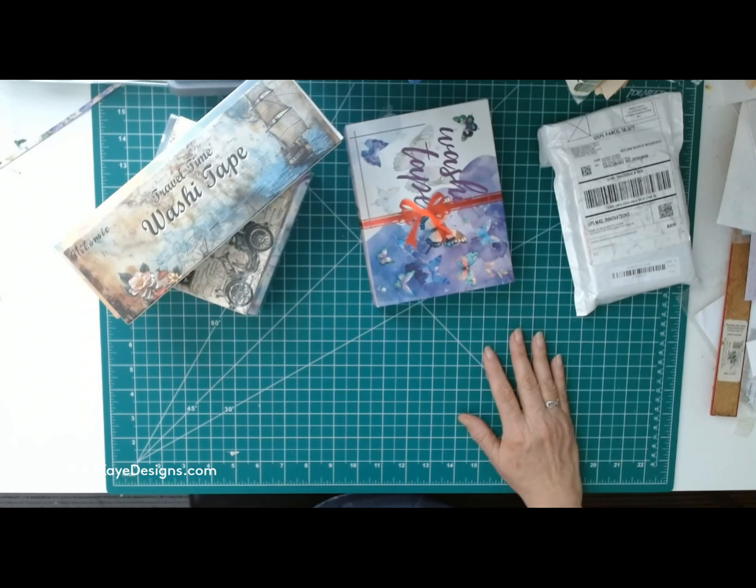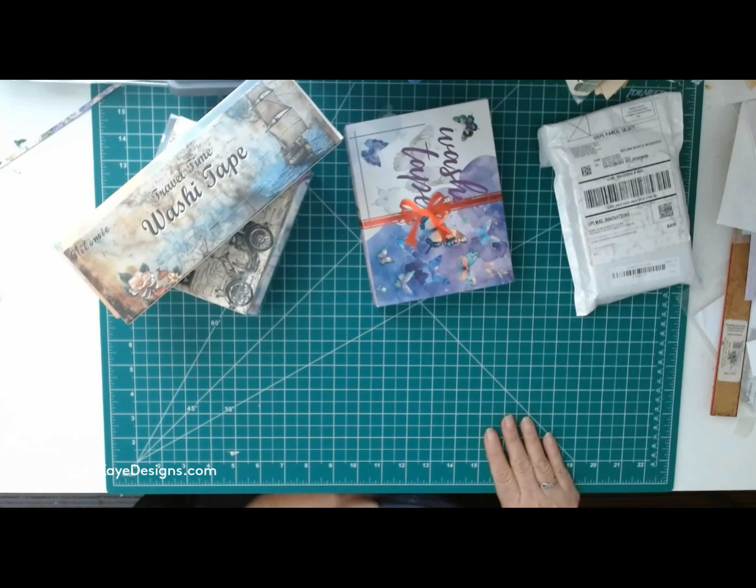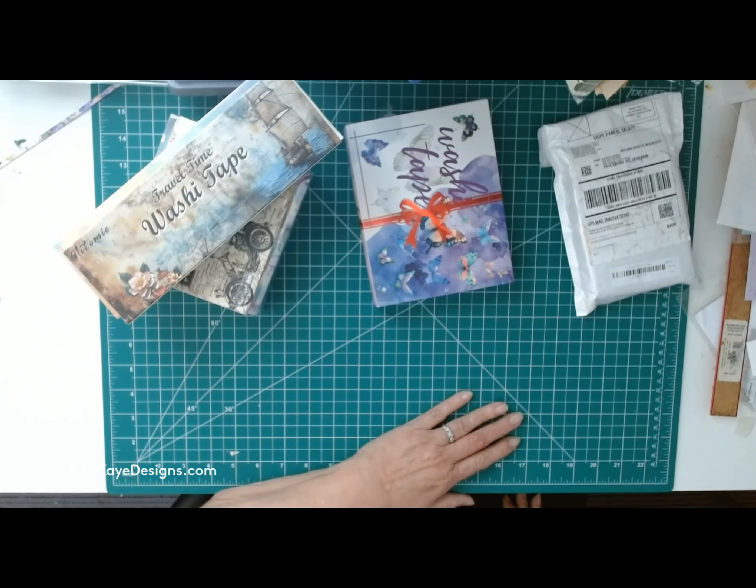Greetings, all my crafty friends! Nana K here with NanaKDesigns.com and the Altered Book Nook on Etsy. I'm going to do a little different video than I normally do. Excuse me — I keep getting something wrong with my computer. I don't know what it's doing, so bear with me a second. It keeps going off and I want to see what I'm recording. Alright, you see some things on my desk.